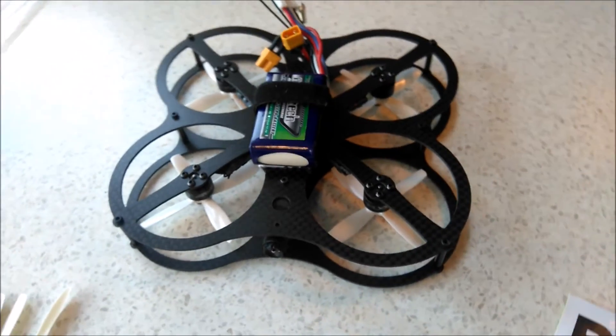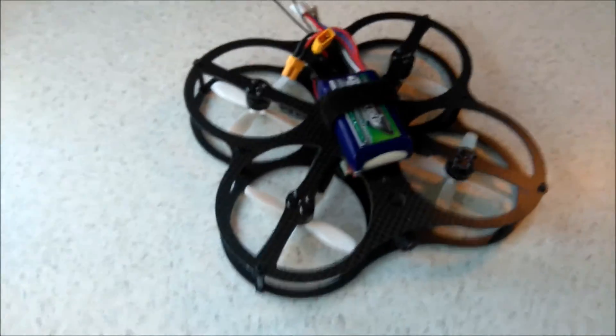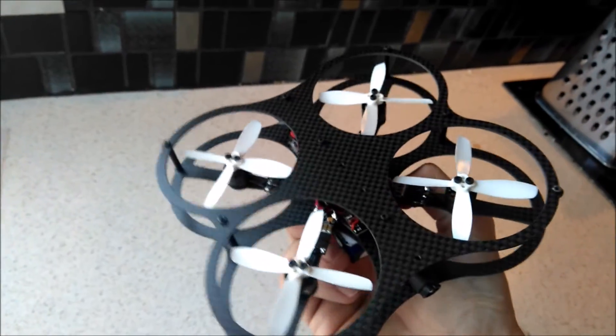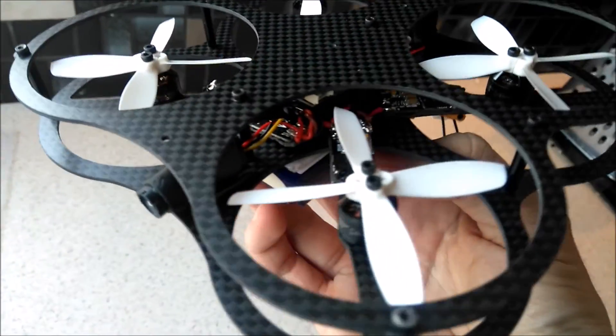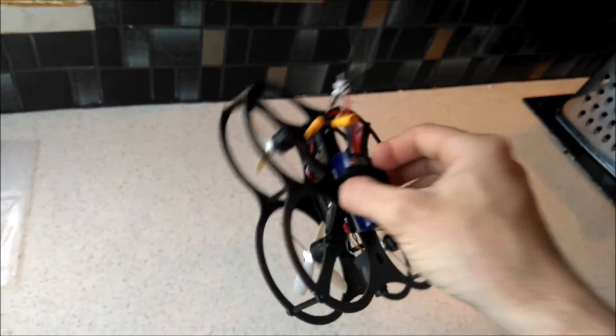I've got the new props installed on my little tiny enclosed frame and they look really cool. I've got to say, Rotarex have done a good job — they're always innovating, and this is certainly something different. Very cool. So let's see how it flies.